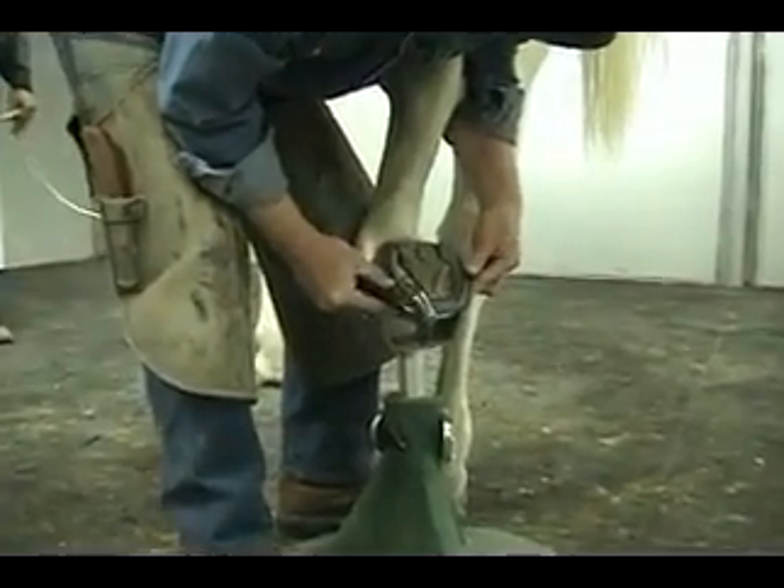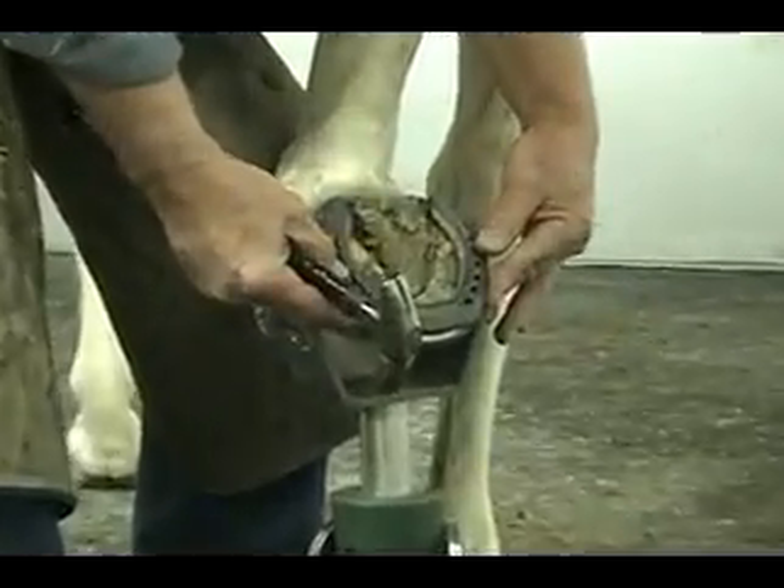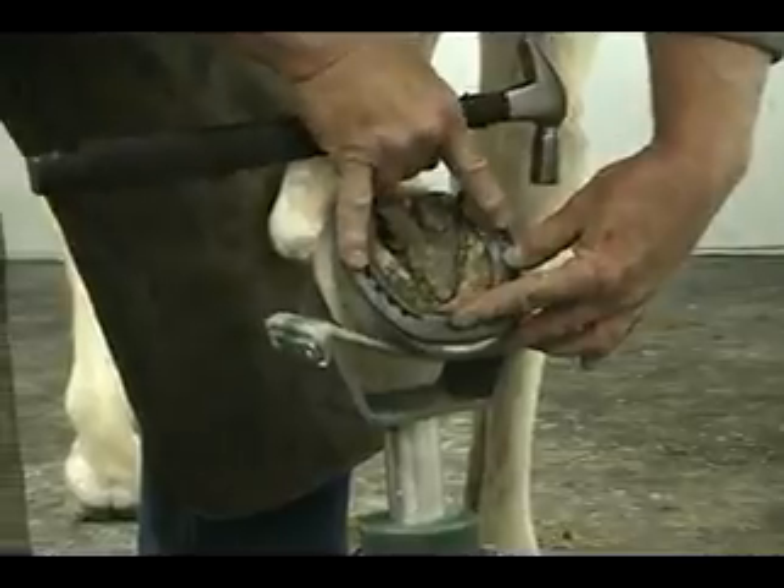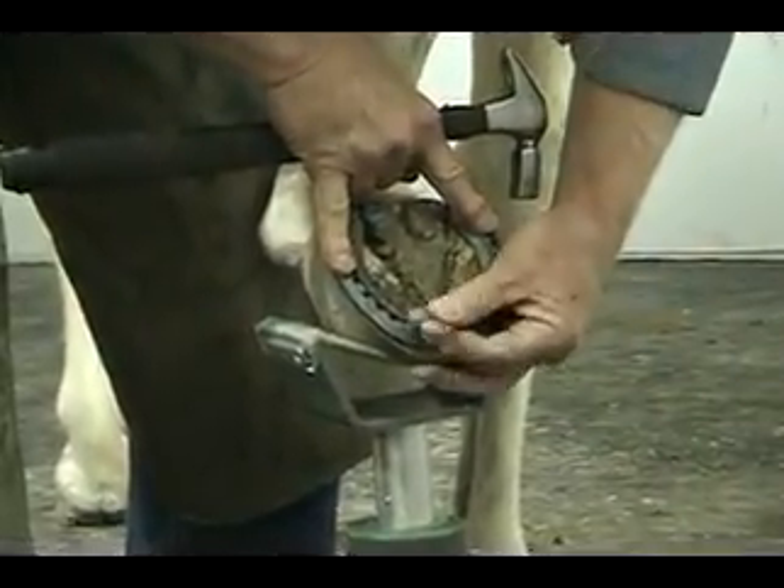The reason I'm able to achieve this is because we have this airspace under the webbing, and that's not a hard cup cradle.